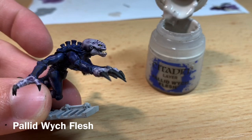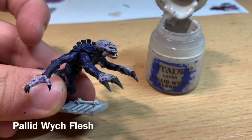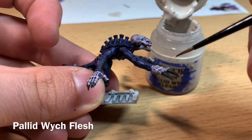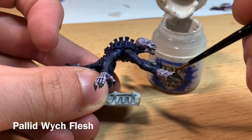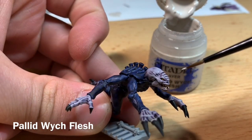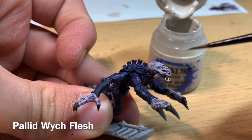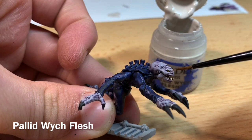With the eyes, teeth, and mouth done, it's time to start highlighting. We begin by highlighting the skin using Pallid Witch Flesh. Take a little bit thinned down and go around the edges of areas like his hands, along the ridges of the face, and over any outstretched veins, just hitting the apex of them.